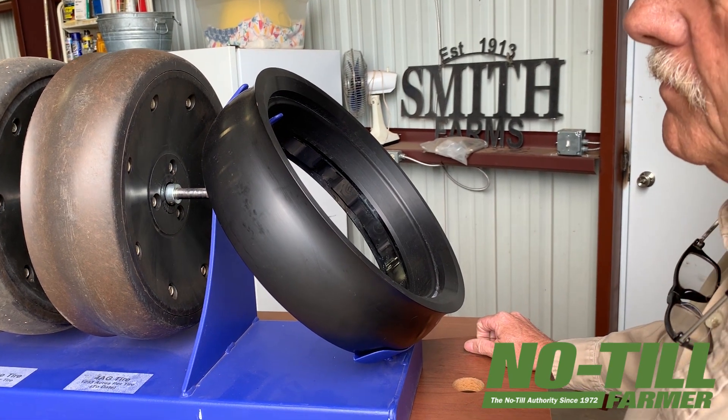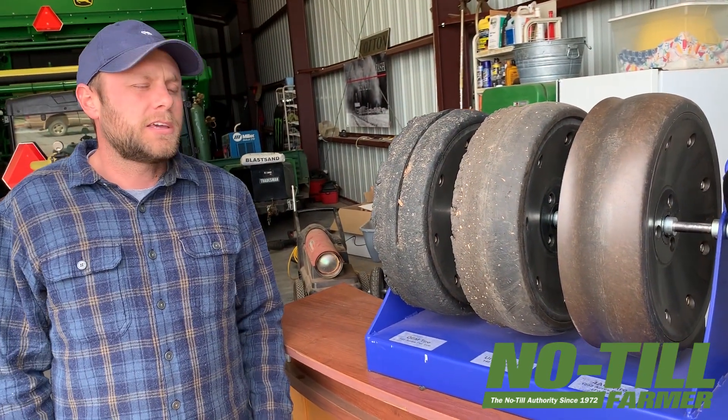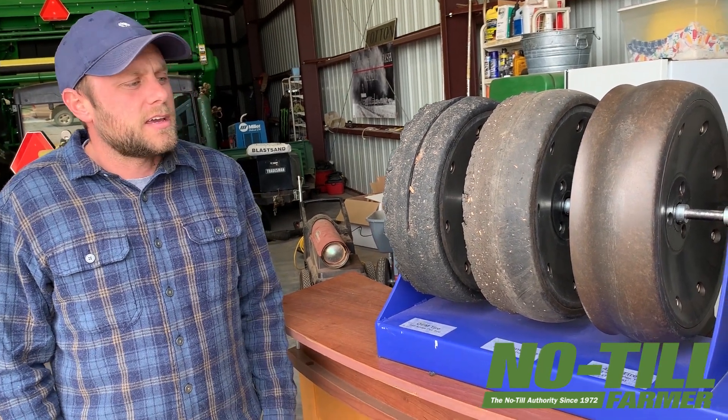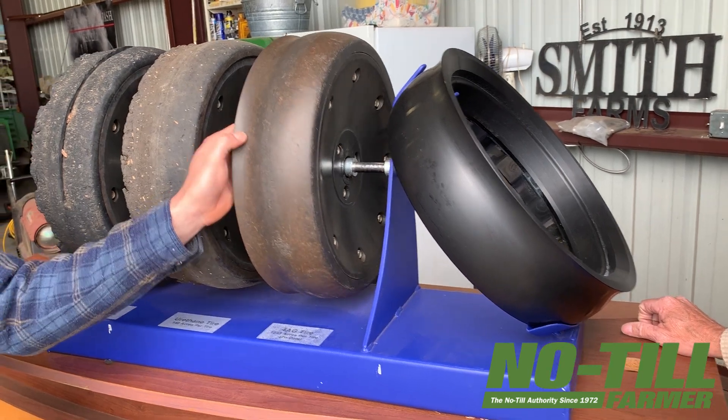The tire was constantly right next to the disc at all times. It kept the disc clean and there is very, very minimal damage to the tire.